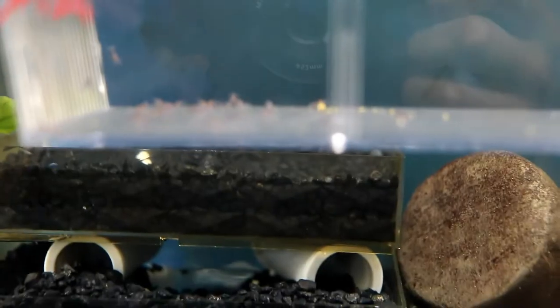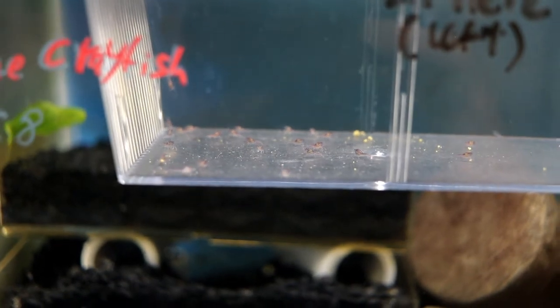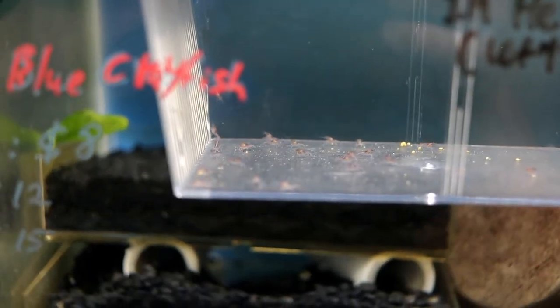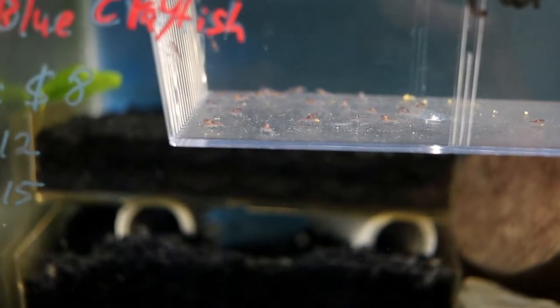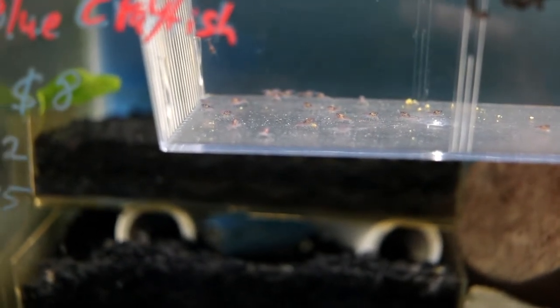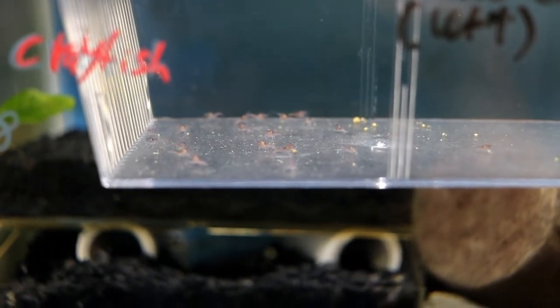In terms of these little tiny guys, there's nothing too different compared to taking care of the adults. You separate them like I did and then feed them the same kind of food you give the bigger crayfishes. In my case, I feed crayfish a shrimp pellet food — I feed them pellet food, shrimp pellet food — and for these guys I just crush them up into little tiny crumbs so they can munch on them. As you can see, this one is carrying its little tiny food. The small ones will be carrying their food and roaming around the entire place, finding a good spot to stop and munch.